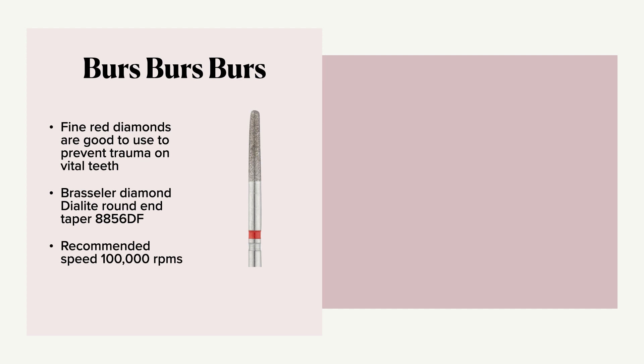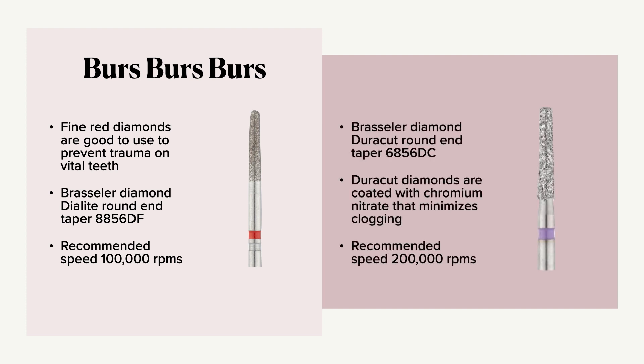Another option is to use a bur rod diamond Duracut round-end taper. These Duracut diamonds are coated with chromium nitrate, which actually minimizes the clogging. The recommended cutting speed for this burr is 200,000 RPMs.